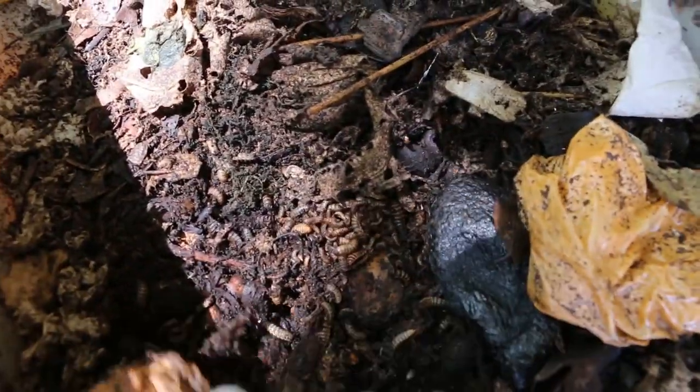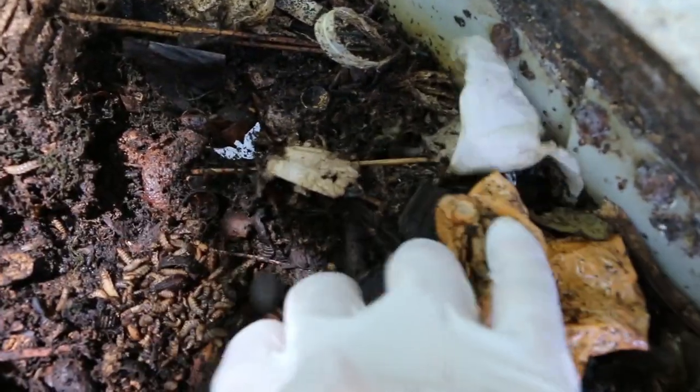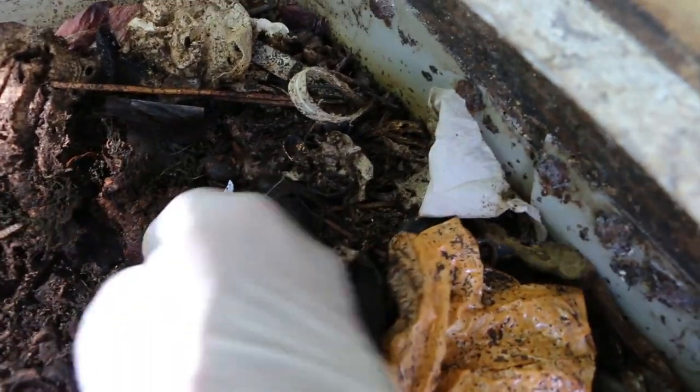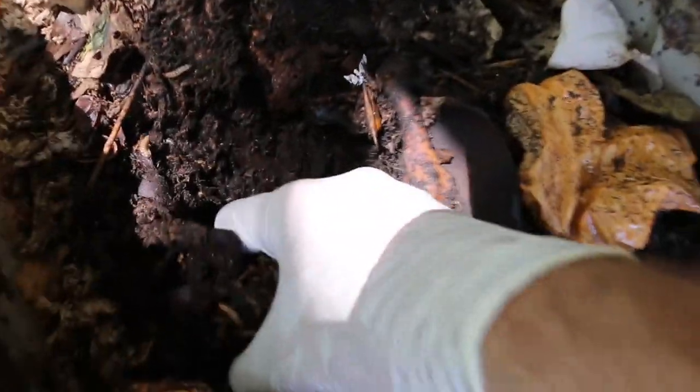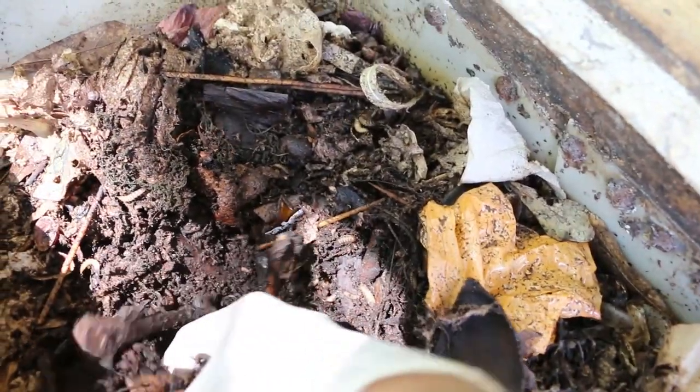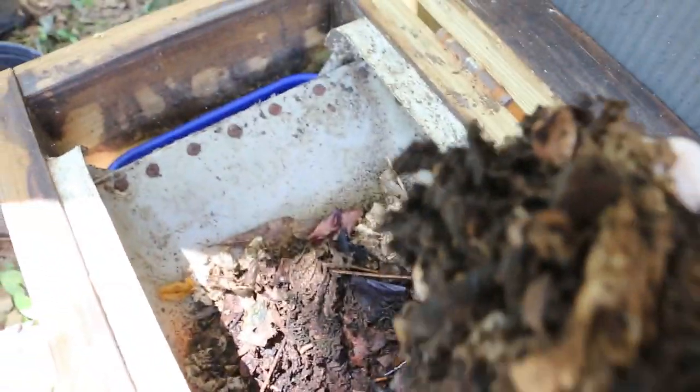Whenever I handle soldier fly larvae I'm going to wear a glove. Here you can see some larvae working down here. I'm just going to grab a handful of maggots and move this over to the new bin.